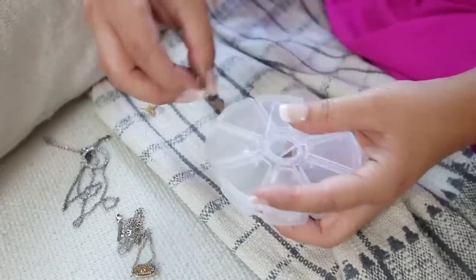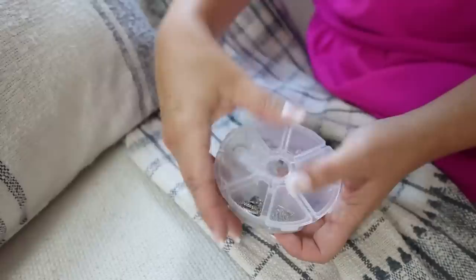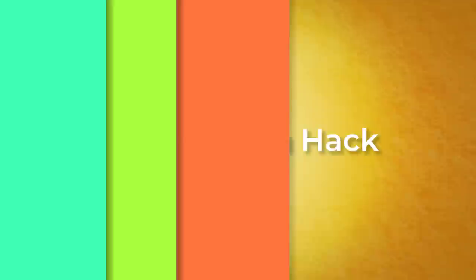I have the best $1.25 jewelry organization hack — grab one of these in the craft section at Dollar Tree. It's perfect for traveling: put your jewelry in each of the little compartments. It's perfect for rings and earrings, and everything stays nice and organized. Make sure you try this hack on your next trip.